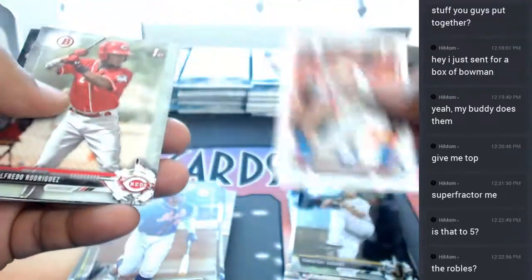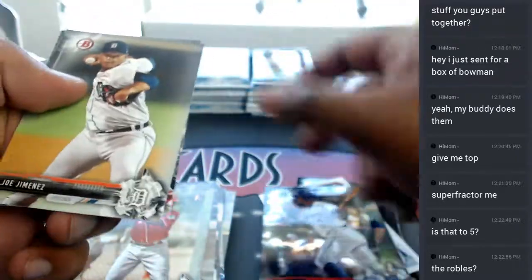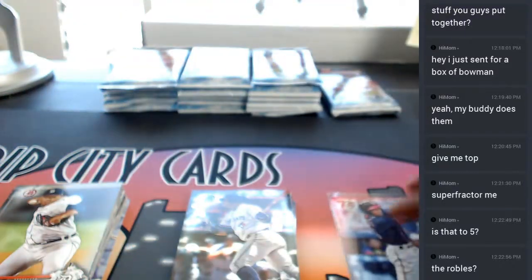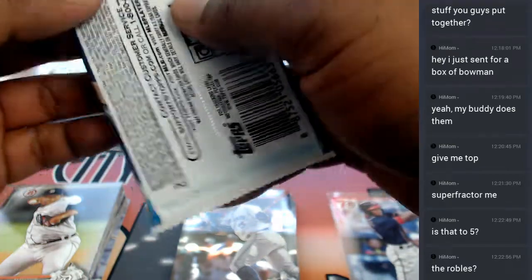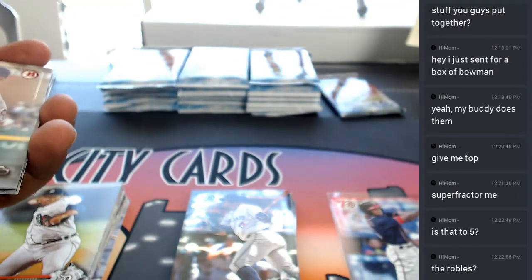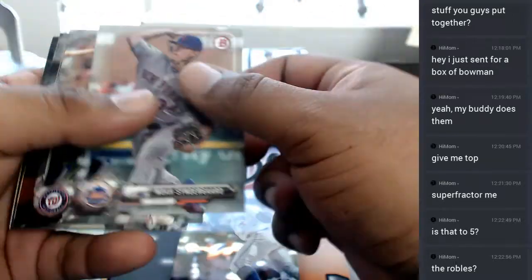Shelby Miller Cardinals insert there. All right, get some color up out of here.